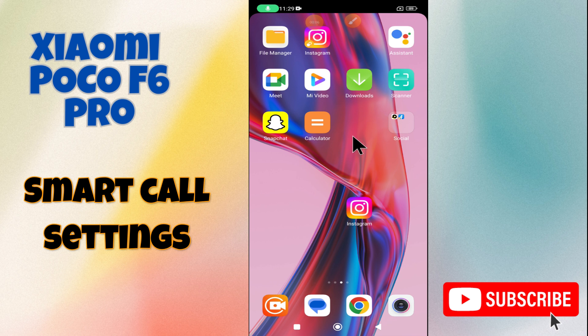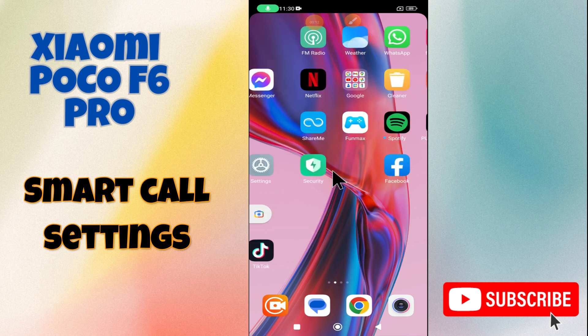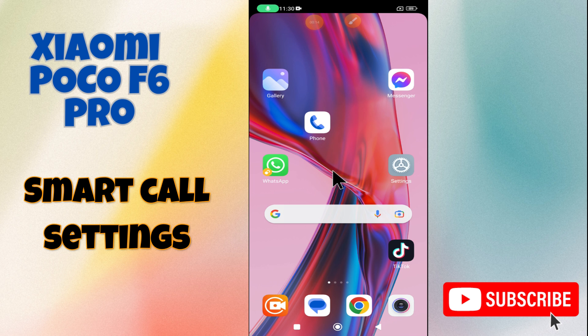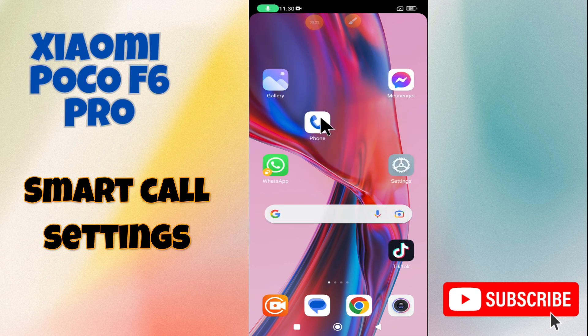Hello everyone. In today's video, I'm going to show you how to manage smart call settings on your Xiaomi Poco F6 Pro. Before we get started, don't forget to hit the subscribe button and ring the notification bell. Make sure to watch the complete video and learn how to do it. Let's watch the video.